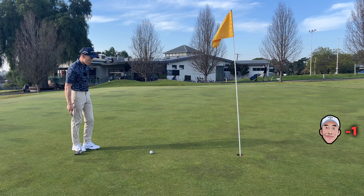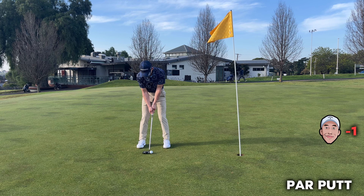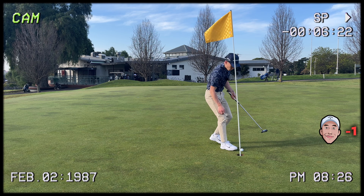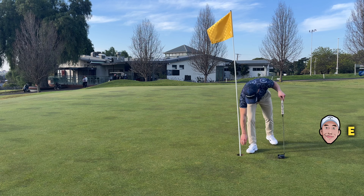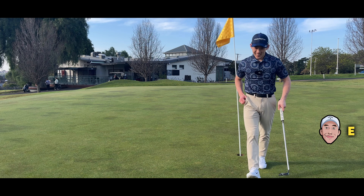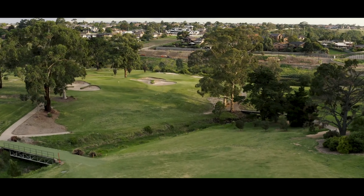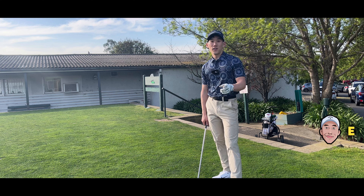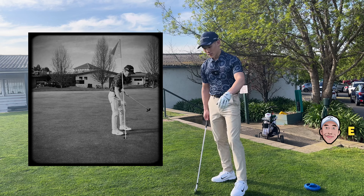Uphill left to right — hit this pretty firm. That's what you get for walking in putts. Unless you're 100% sure about your putt going in, do not walk it in. I deserve that.